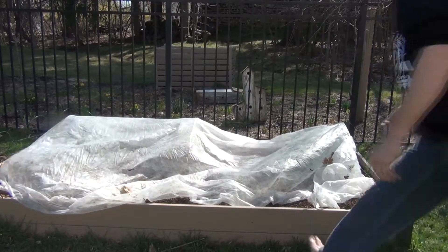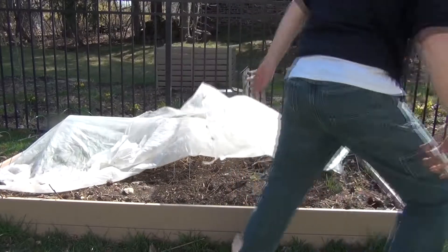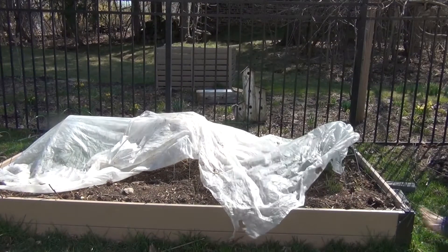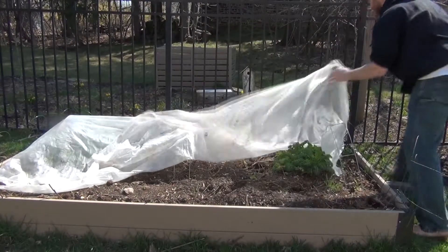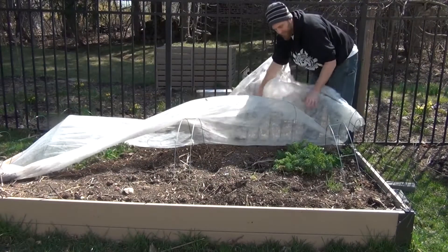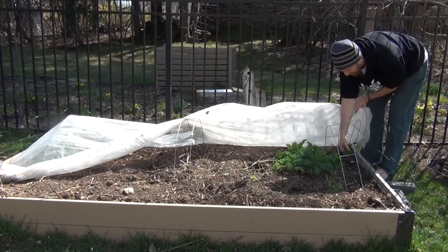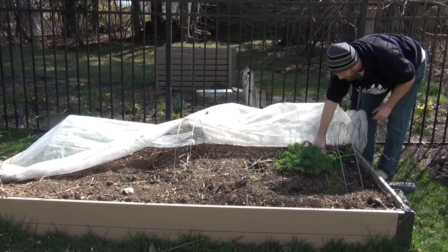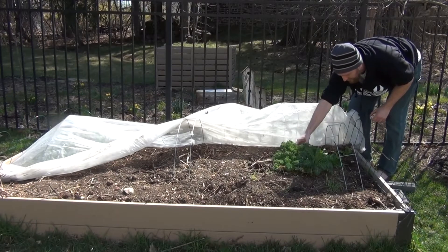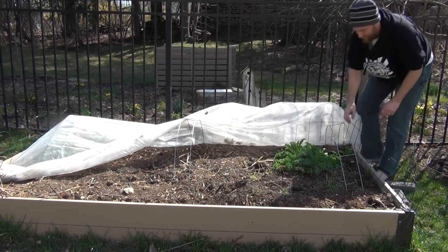These are going to go under my tunnel here. I already have some plants from last year in here. I've got a little bit of spinach that came back up, some kale that's going into its second year, and then some corn salad here that looks awesome.